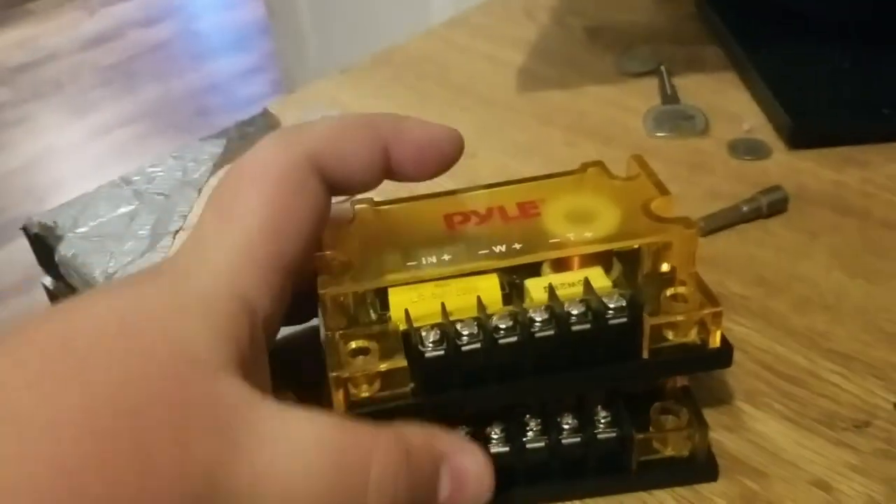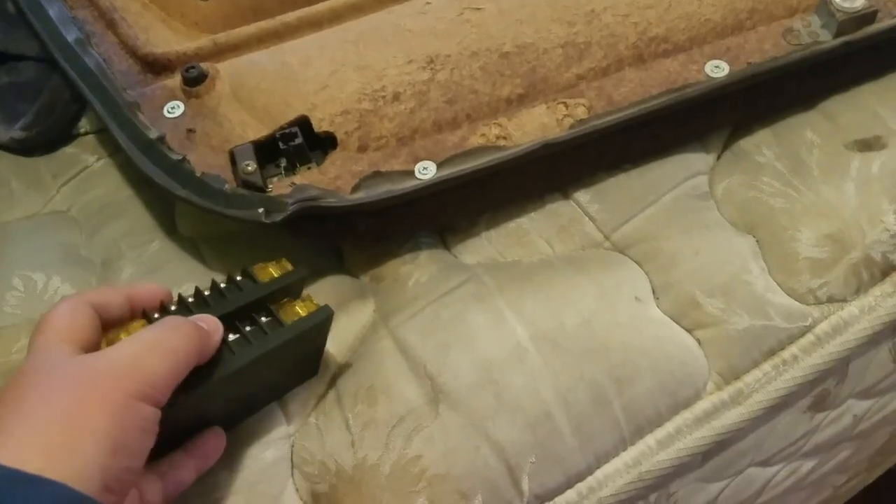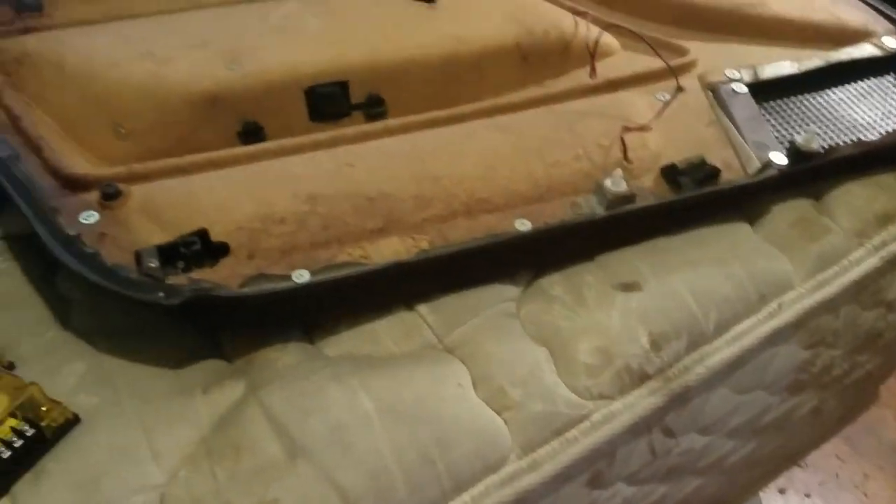I got the two crossovers that are going to go in there — one for each mid-woofer and tweeter. We're going to hook this up in the Accord. I'm going to go outside and start wiring this and getting it together and putting the panels on. I really can't wait to hear how this component setup sounds, because I'm only going to run it off the Pioneer touchscreen head unit, the double-DIN one. Hopefully they sound pretty good.